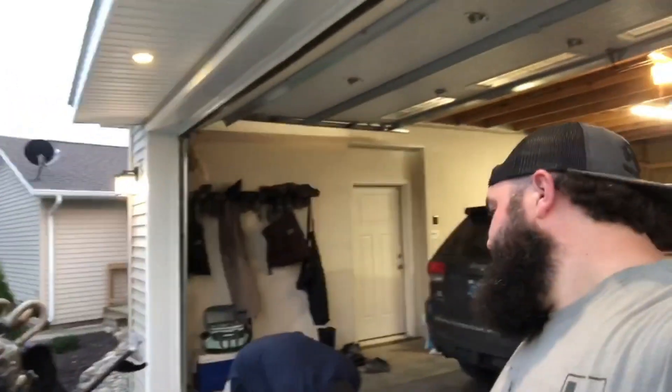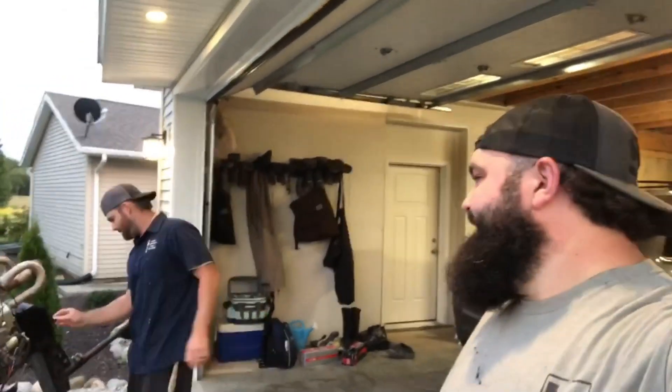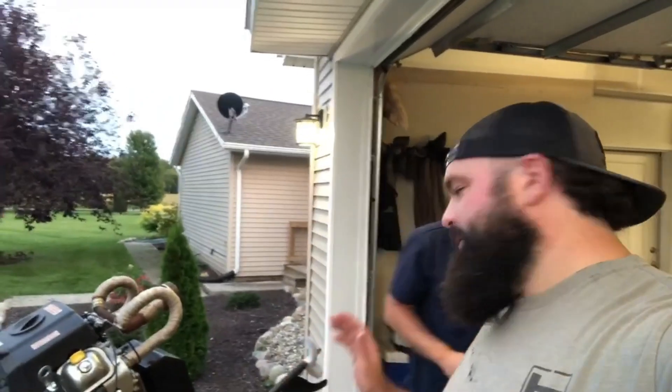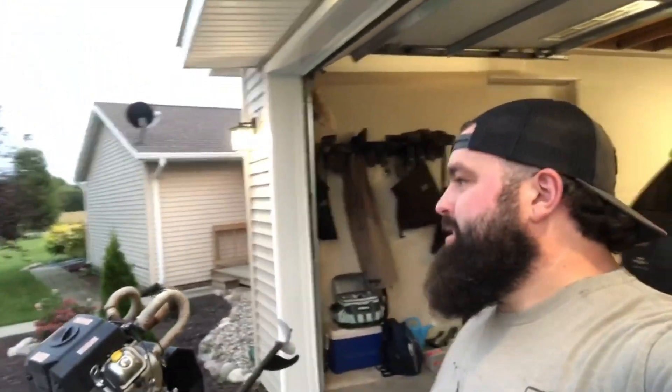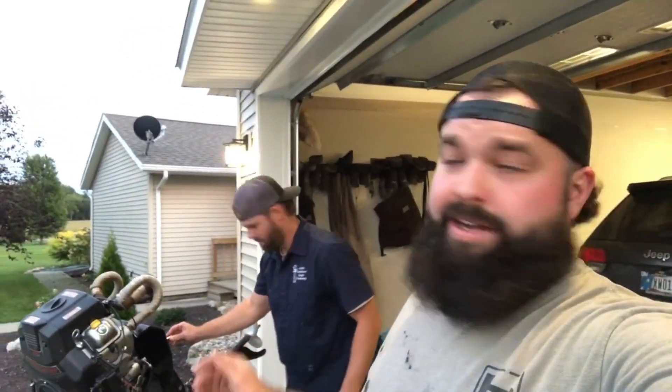Alrighty, fellas. Thanks for joining me on another episode of Duck Chronicles. Today I got some not great news — I broke the duck boat already. Are you surprised, Hunter? No. Well, I'm surprised it was so early. Hunter's a seasoned mechanic, and I'm not, so we're actually going to take this thing apart and get it fixed.